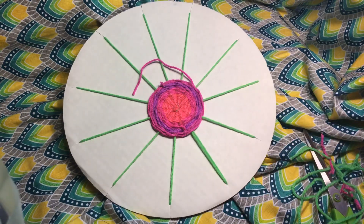Hi everybody! Mr. E from Art with Mr. E, and I am bringing to you part two of our circle weaving videos. If you are here and haven't watched part one, you might want to stop this video and go watch part one first, because I think this will make a lot more sense if you do.